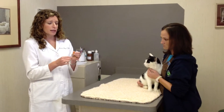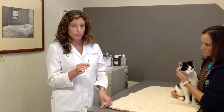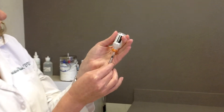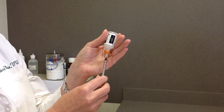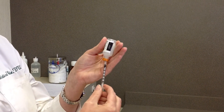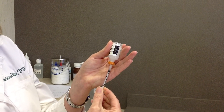Now, your veterinarian will let you know what dose of insulin you need to give your pet. For Wiley, we're going to draw up three units. I'm going to insert the needle into the bottle. There's a little bit of air in the syringe, so I'm going to depress the plunger to inject that little bit of air into the bottle. Now I will draw down one, two, three units of insulin.